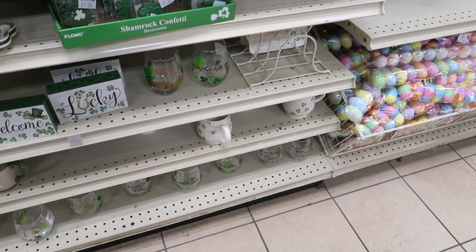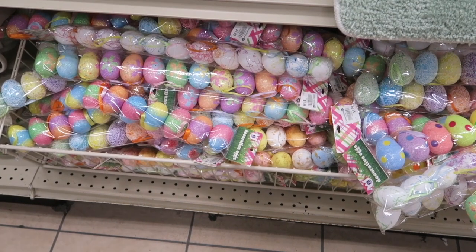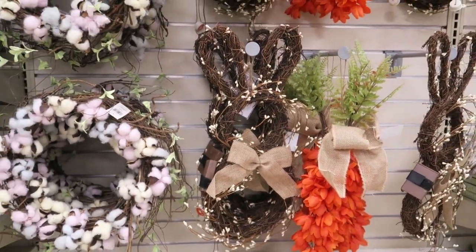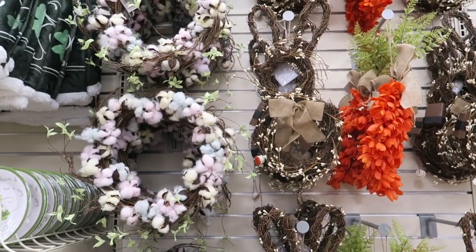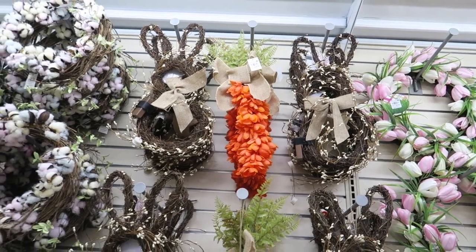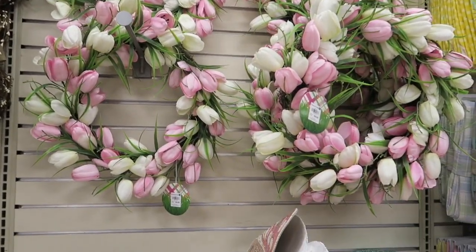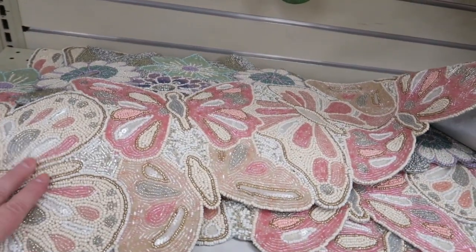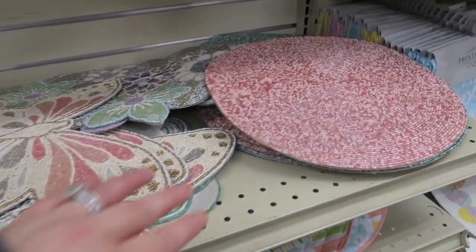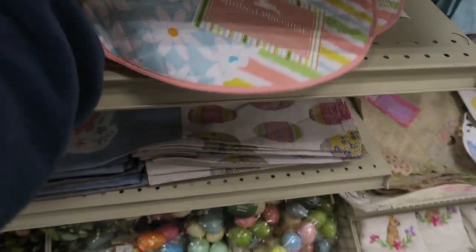And then we're moving into Easter! $1.99 for these big packs of beautiful eggs — those are pretty, some of them are even all beaded. Lots of wreaths. Bunny wreaths — that's cute! The carrot is $14.99 and then these are $24.99. They have little beaded runners — these are pretty, $19.99. Not bad. Little beaded placemats to match, $7.99, and regular placemats for $2.99.